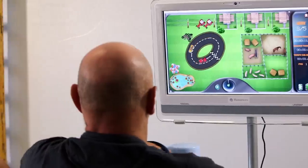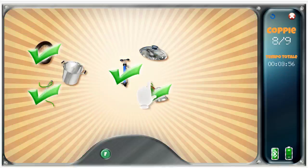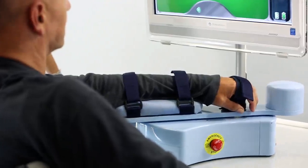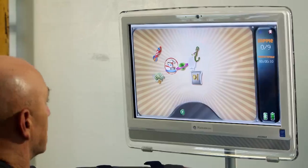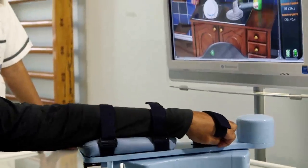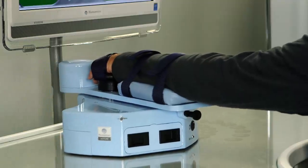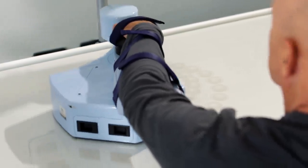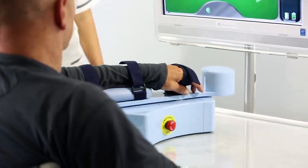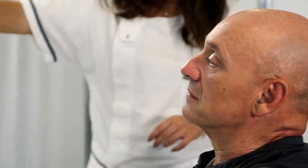With Motore, patients are involved in a new kind of therapy consisting of games and puzzles which challenge them physically and cognitively. Visual feedback, force feedback, and acoustic feedback stimulate all senses and the whole neuromotor system. Motore moves smoothly on the desk. It intervenes to avoid spasms while exercising and to reduce spasticity of muscles in mid-term treatment.